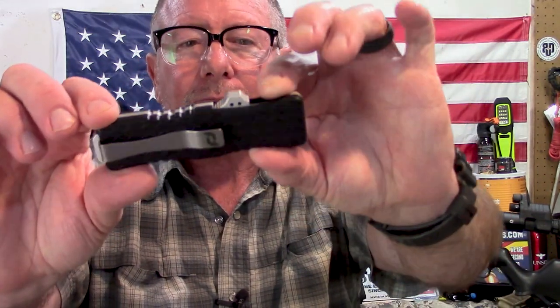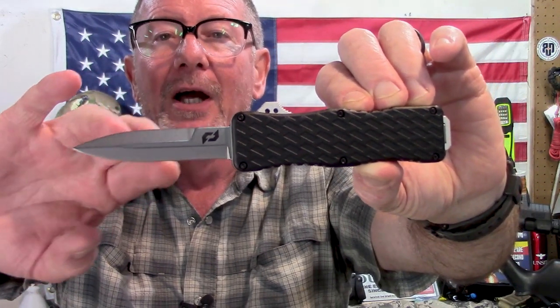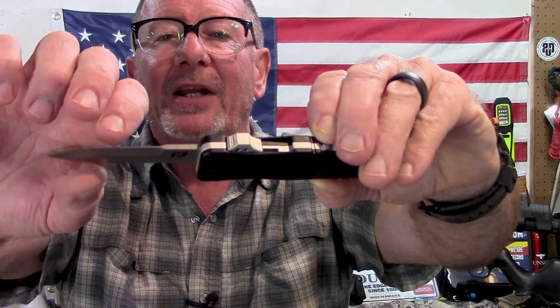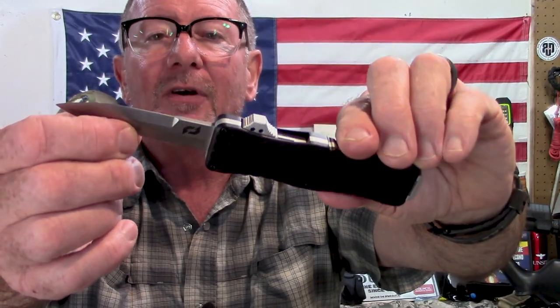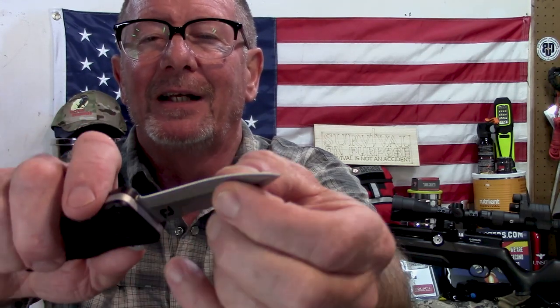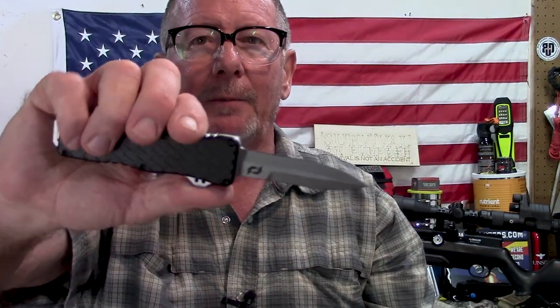The closed length on this thing is 4¼ inches. The overall open length is 7¼ inches, and the blade length is 3 inches. The blade is D2 tool steel. The thickness is 1/10 of an inch. It is a spear point — looks like a double edge but it's really not; only one side is sharpened. They call it a flat grind. It's got a satin finish. The handle material is black aluminum — I think they're going to have a dark earth or tan one also. The handle thickness is half an inch, and it weighs 3.3 ounces.